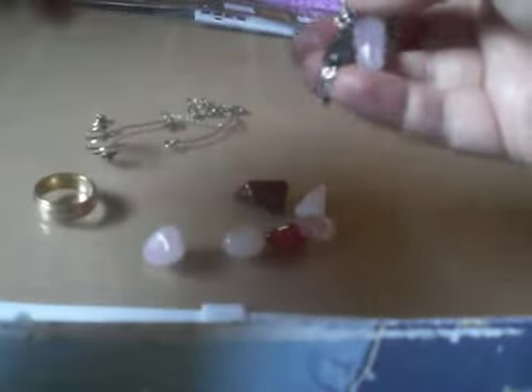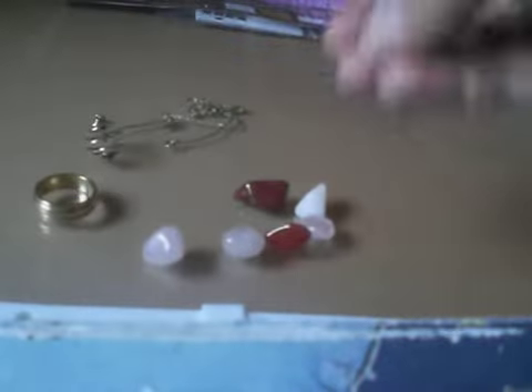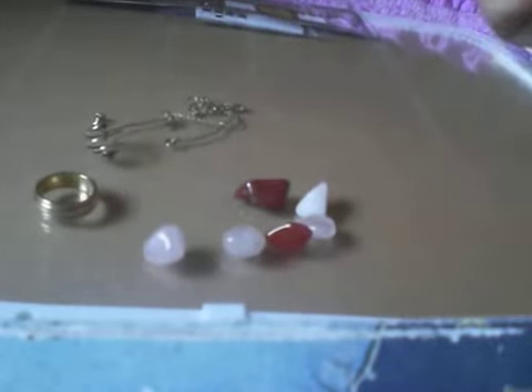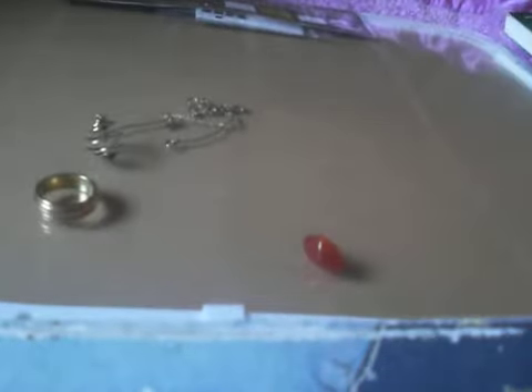Last but not least are the pre-purchased pendulums. I haven't had good luck with these — I can charge them, but I just don't get the same quality reading as I do with my cheap but really personalized ones. If you guys want me to do a basic how-to on the pendulum, let me know and I will get on that.